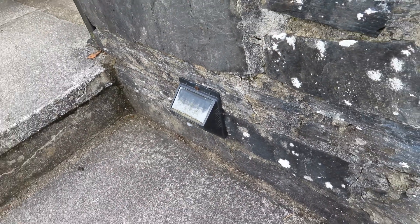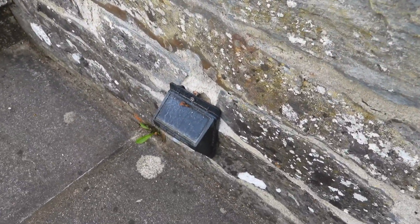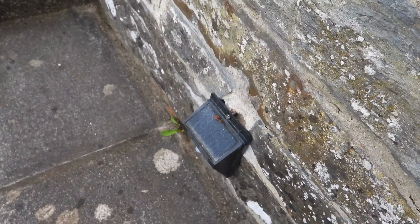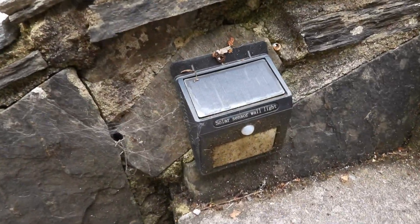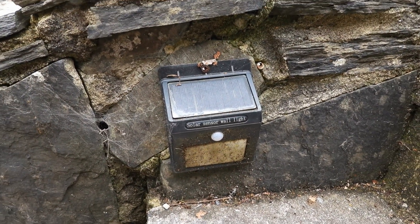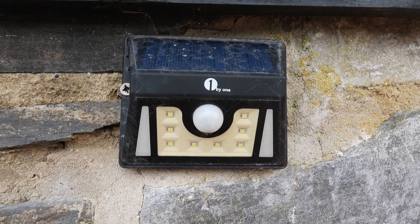Next up, lighting the steps, are these GDR lights which I got in 2015. I did have another set from 2014 but they didn't last nine months. But these — looking worn and ragged — are still going. They've really done the test of time; they're the ones that have been going the longest. They click on immediately as you start to walk up the steps — very good.